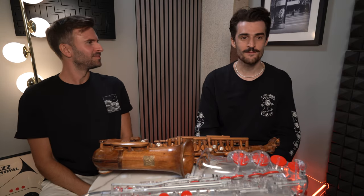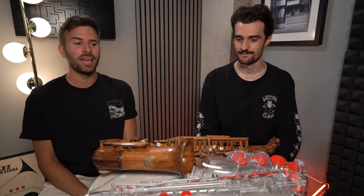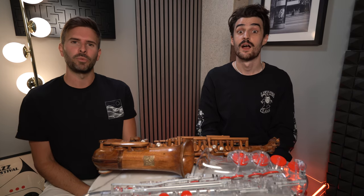Hi Michael. Hi Jamie. How are you? I'm feeling good, thank you. How are you? I'm very good, and I'm particularly excited because today we're going to be delving into the deep depths of the internet to show you some of the craziest saxophones that we can find online.